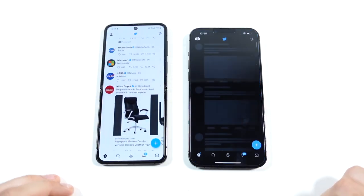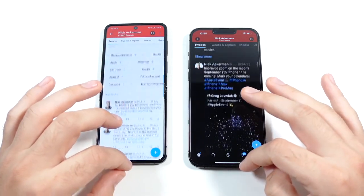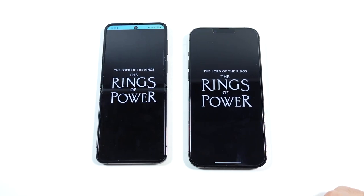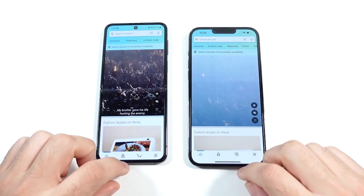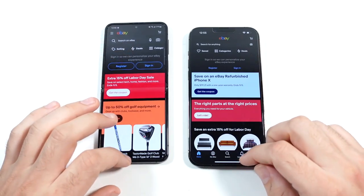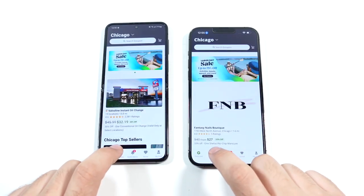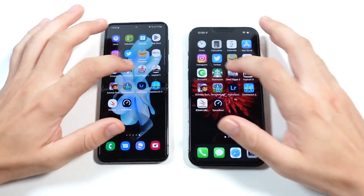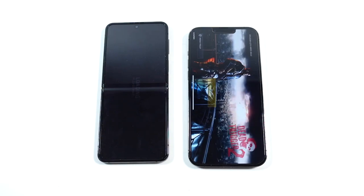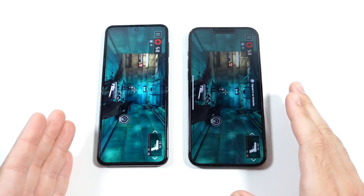Going into Twitter — Twitter is first on the left as usual. Keep in mind the Z Flip 4 costs less than the iPhone 13 Pro Max, and definitely less than the iPhone 14 Pro Max. Loading up about the same. While the Z Flip 4 looks larger, it's actually just taller while the iPhone 13 Pro Max is wider. Into eBay — Z Flip 4 on the left. Into Starbucks — pretty similar. Just look at this performance, it is neck and neck. Usually the iPhone is a little bit faster each time around with Samsung phones, but right here it's neck and neck.